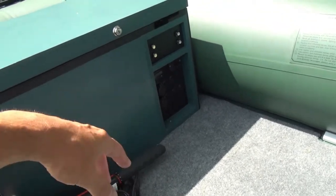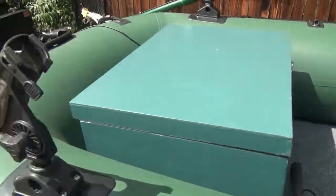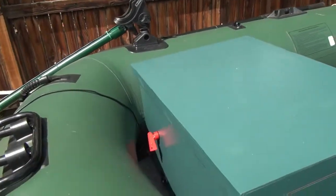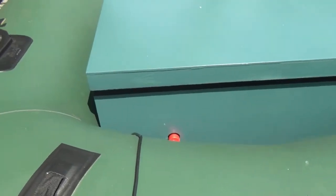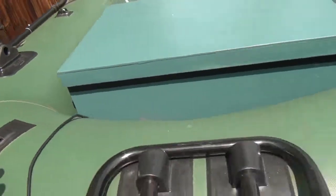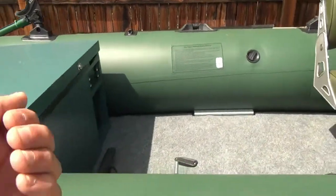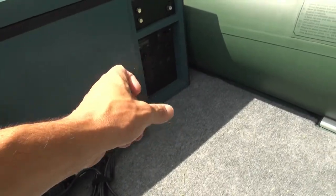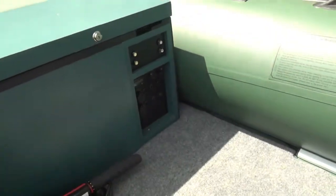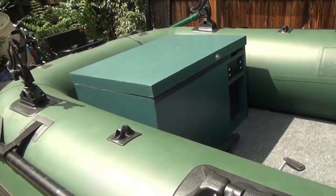The box has a USB port charger and a 12-volt outlet. I also integrated a charge port so it's not really onboard but I put the plug in for it, so all I have to do is come to the front and charge it from right there — that little plug right there — and I don't have to be taking the battery out all the time.